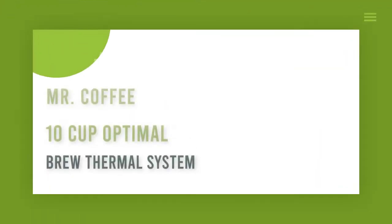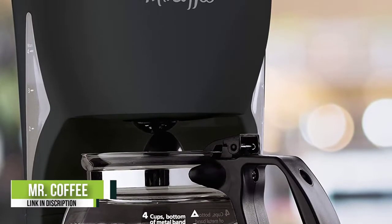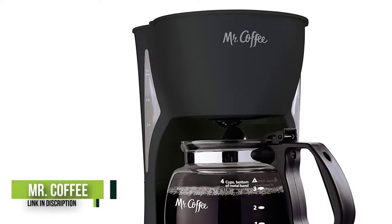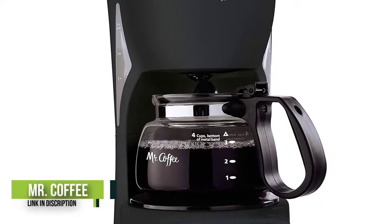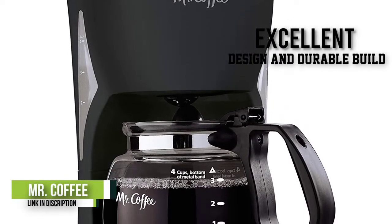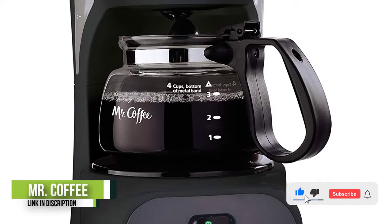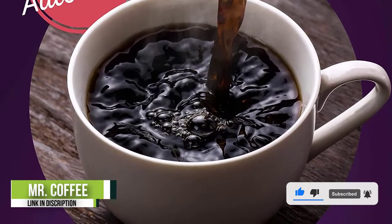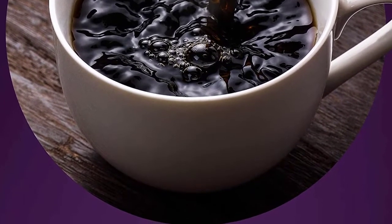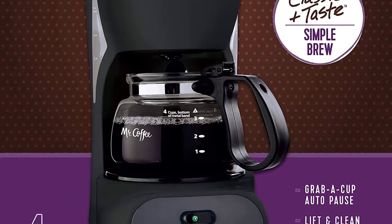Number 3: Mr. Coffee 10 Cup Optimal Brew Thermal System. This coffee maker is specially designed and built for excellent extraction of the fullest flavor from your coffee. The appliance combines a fast brew speed with high temperature, thereby resulting in an exceptionally tasting coffee. The double-walled thermal carafe holds the fresh flavor of the coffee for long, and this stainless steel carafe keeps your coffee warmed so you do not need to keep reheating it. Notably, while it reaches such high temperatures, it does not burn your coffee.